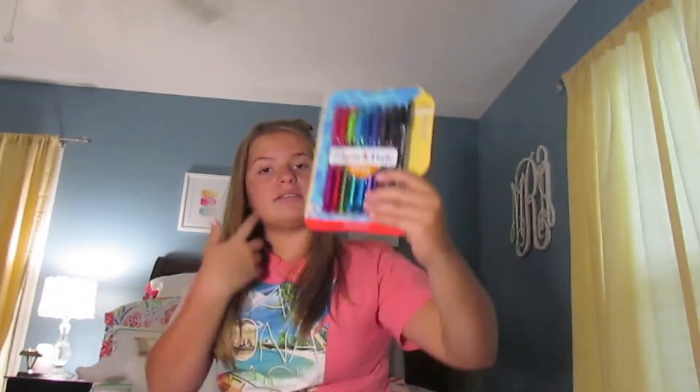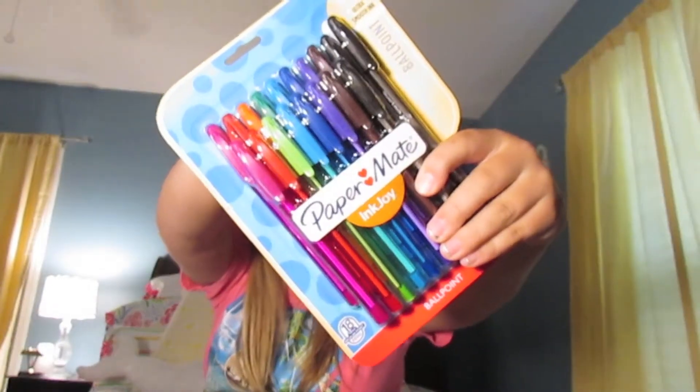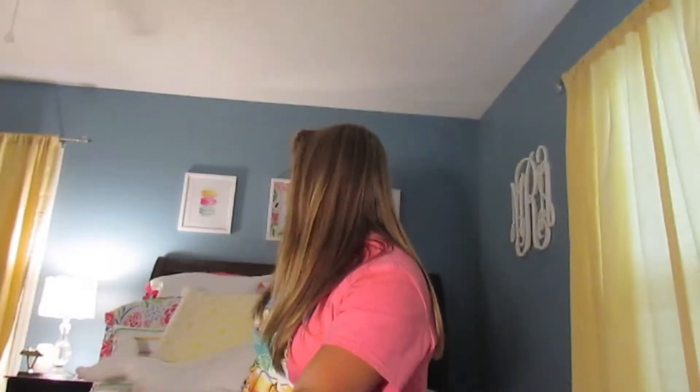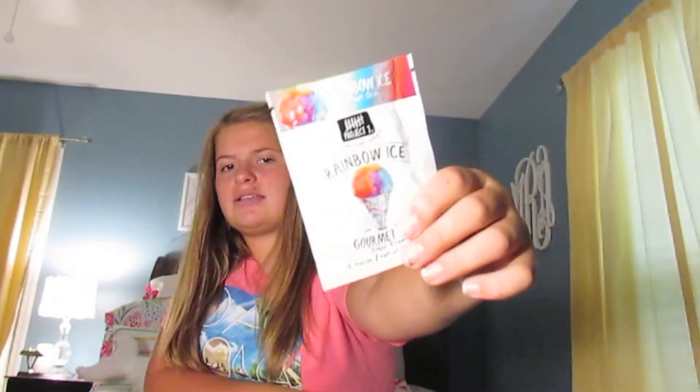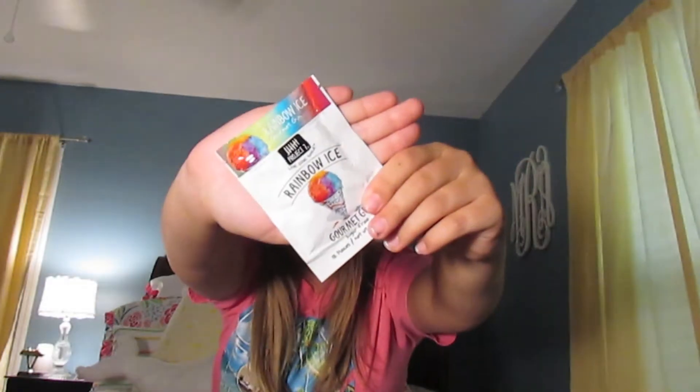Then I have these Paper Mate Ink Joy Pens with an assortment of colors, because I love to take my notes in pen. Then I've got this new gum, which is rainbow ice sugar-free gum, because — braces life. Hopefully it's good. Gourmet gum, so it should be good.